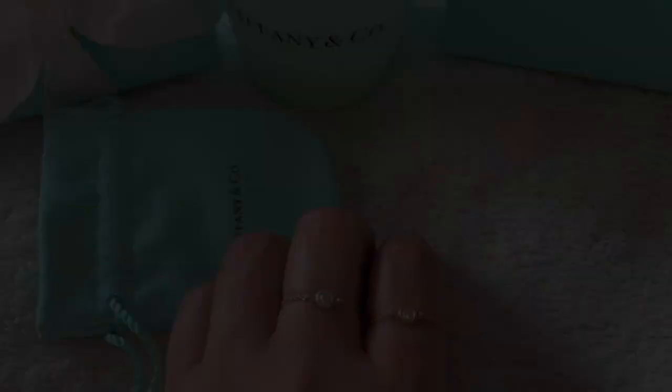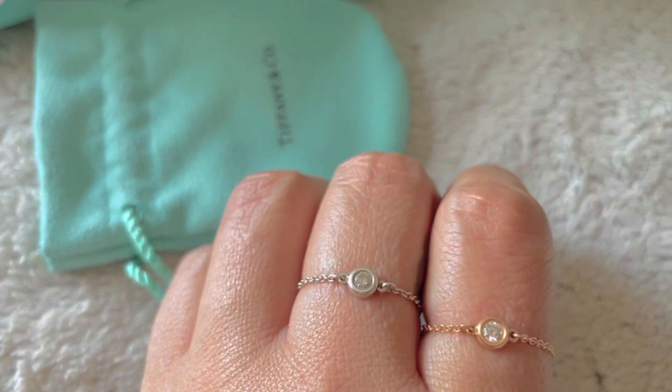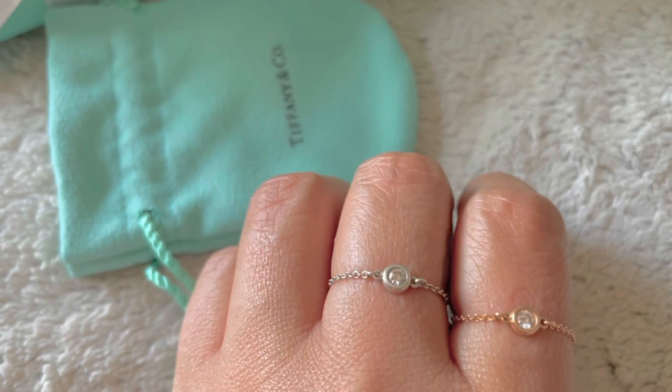These over here are bezel set, so I'm not at all concerned that the diamonds might fall off from daily wear. They're set really, really well and I have no concerns with regards to that.